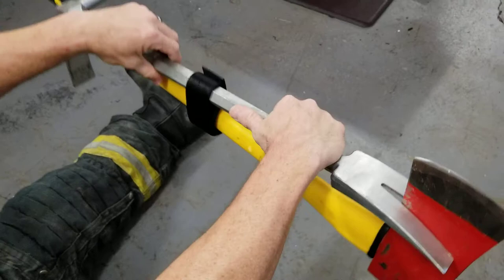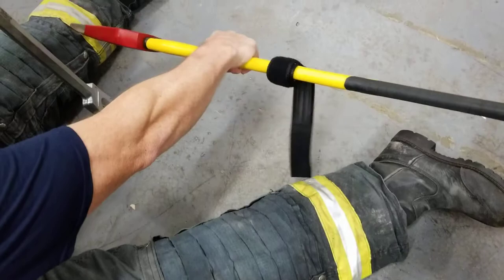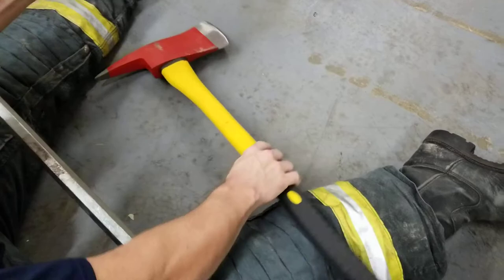When you get ready to go into service, take it apart — take your tool apart. The strap can stay on the axe. Or you can do the same thing on the halogen bar, the same way.